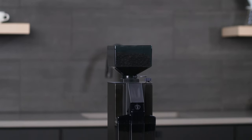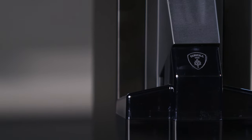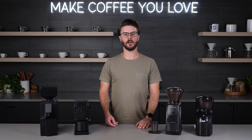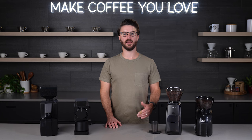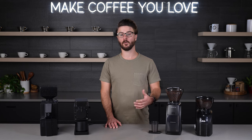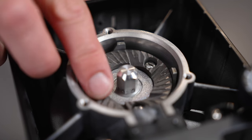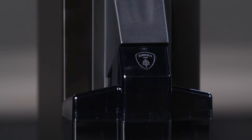The Minion lineup has been around for a long time — it's well known and known to be very reliable and long lasting. Not too long ago, Eureka tweaked the design of this model to work better for filter brewing and coarser grinding. They also updated it with a brew-specific burr set that works fantastic for these coarser brew methods. The Filtro is a great value for a grinder that's going to give you great grind quality and last a long time.